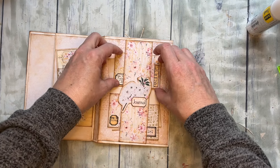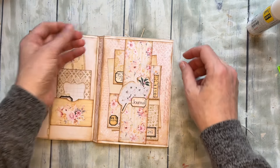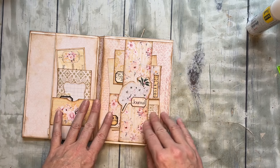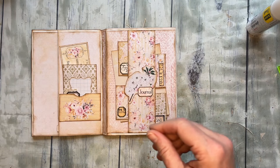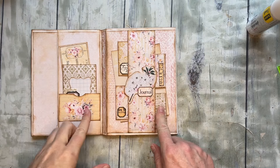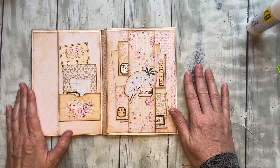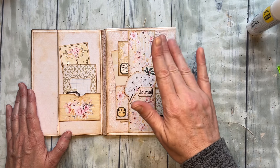It's that easy — super easy project, super fun. I hope you love it and give it a try. I'll put the links down below if you want them. If not, you can definitely do this with whatever supplies you have — I always try to do that because some people want to use up their current stash, and that's totally okay. I want to have projects that work for both. Anyway, I hope you have a wonderful day — thanks so much for watching, bye!